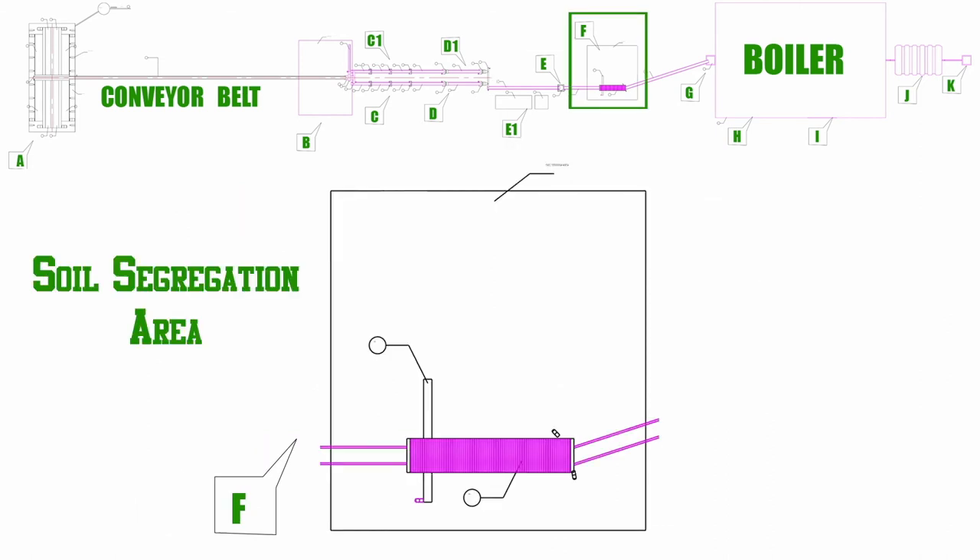This is the F spot of the plant. At this spot, we separate the dust from the dry waste. This spot is called the soil segregation area. Once the water is removed from the waste, it comes to the F spot, where we remove the mud from the waste using segregation.